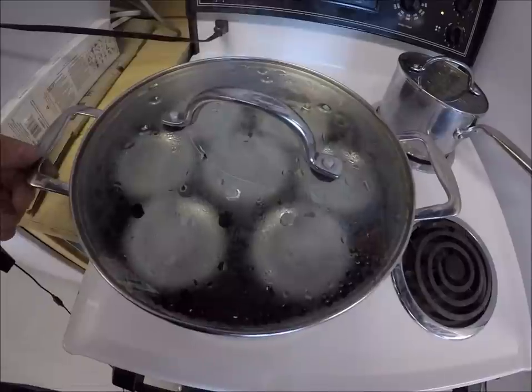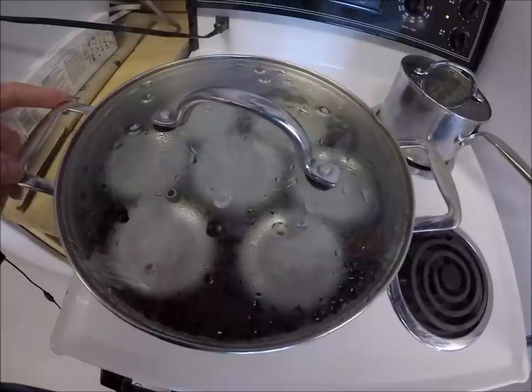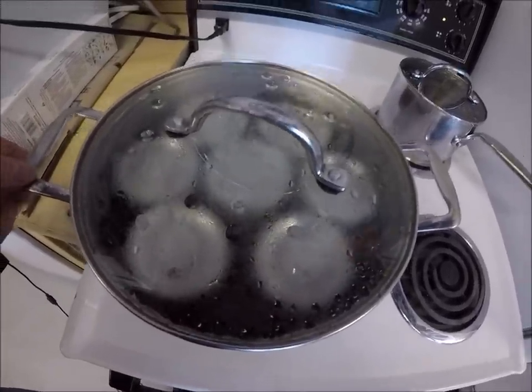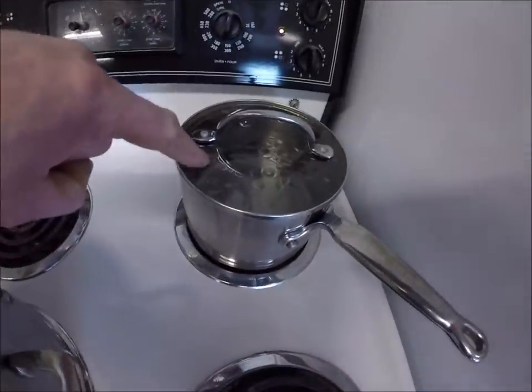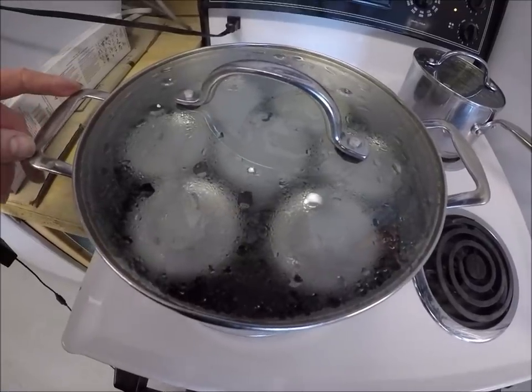It's boiling a little bit rapidly but I'll just talk a little louder. They've been boiling for about five minutes there now and I'm going to boil like this for three hours. If the water level drops a little bit I'll add some more hot water — don't add cold water. After three hours it'll be done.